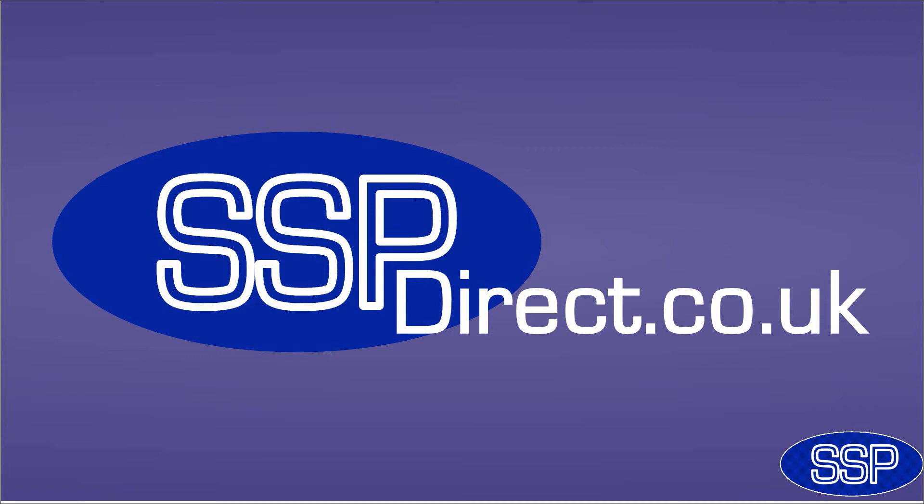Hello, my name is Gwyn from SSP Direct, the company of security safety products. This morning I'd like to talk to you about security screws. I'd like to break it down, losing all of the technical jargon, and just talk to you about the benefits of security screws, when they should be used, and how they should be used.